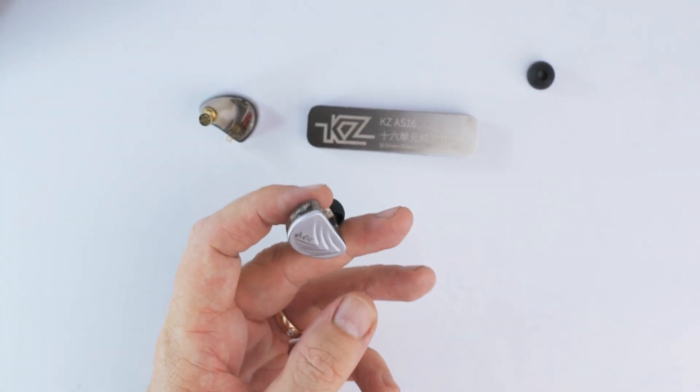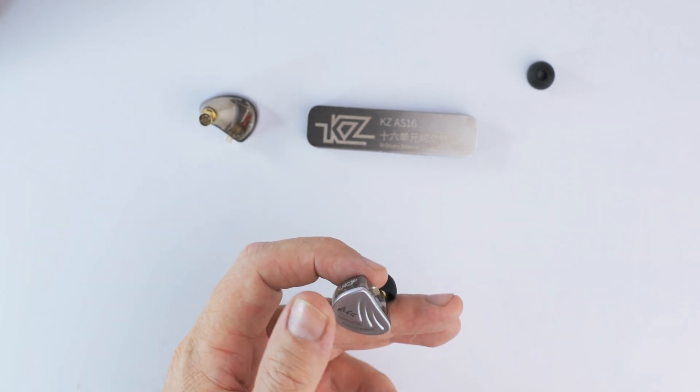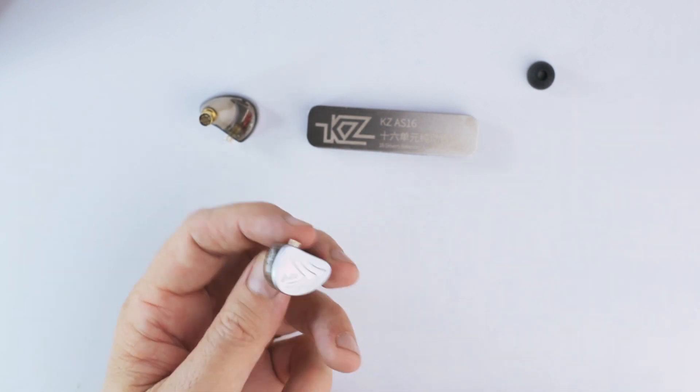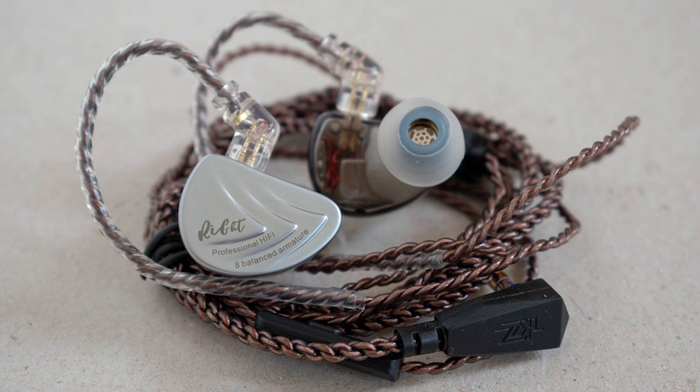The mid-range is a little bit on the lean side because of the lack of upper bass. The core mid-range is fairly neutral. It sits in front of the bass and in line with the lower treble. Vocals sound almost natural — they have fairly good density, not a lot of body, but the tone is ok. The mid-range is fairly transparent and uncolored.